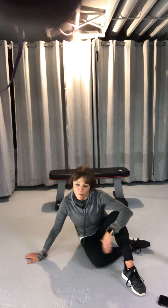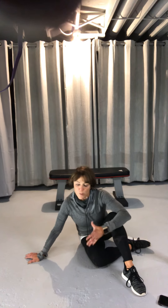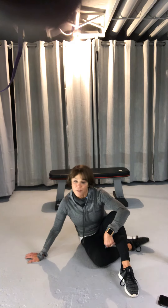You lift up, vertebrae by vertebrae, and pull in. Try to squeeze your legs together because you'll get more adduction. I hope you enjoyed this — Stephanie, Think Thin Fitness.